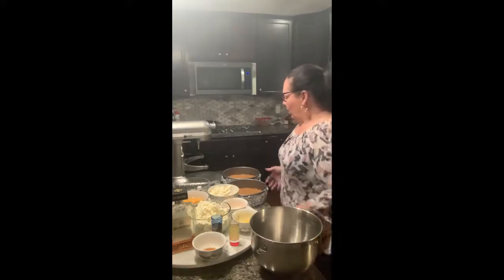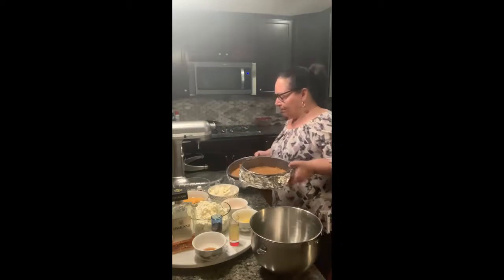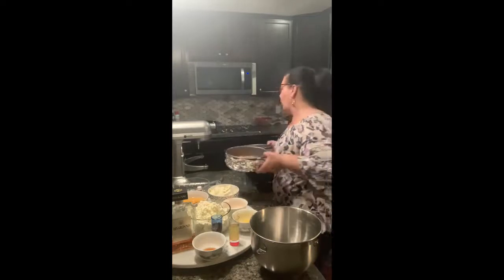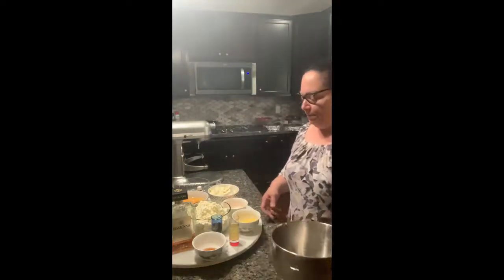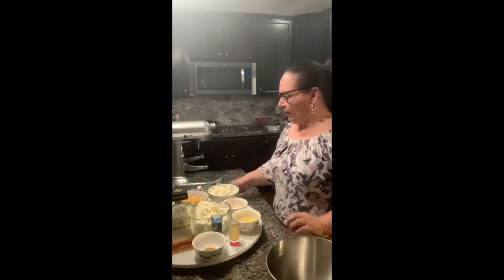To start you're going to need two springform pans. I already pre-made the crust and put them in the oven with a little foil around them to save some time for the video. I use a KitchenAid stand mixer — that's one of my favorite staples.